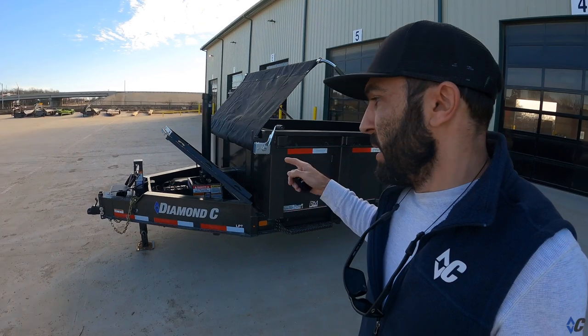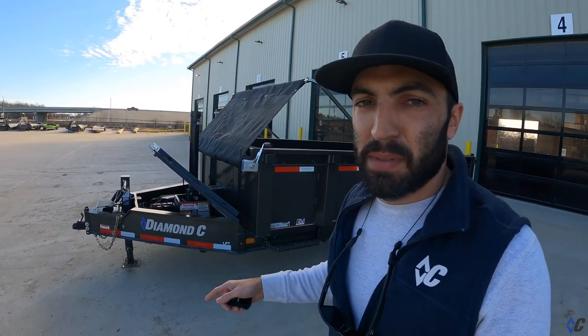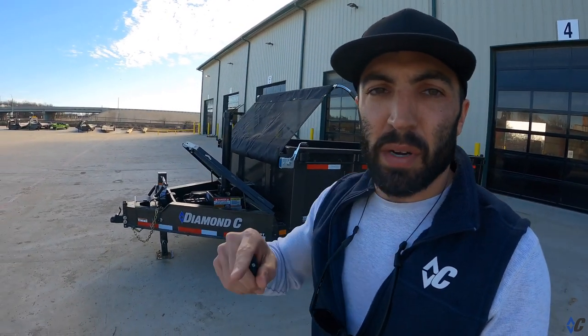Jump on diamondc.com and you can outfit the new LPT to fit the work you need to do. You can do gooseneck or bumper pull, 24-inch sides up to 44-inch sides — all kinds of options to make one fit the work you need to do.